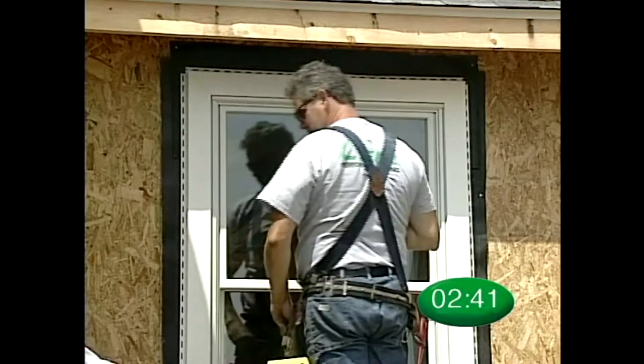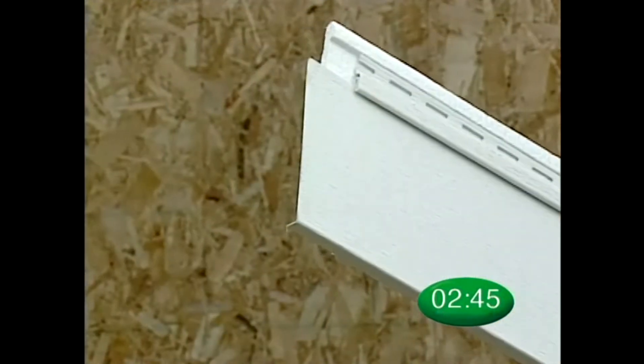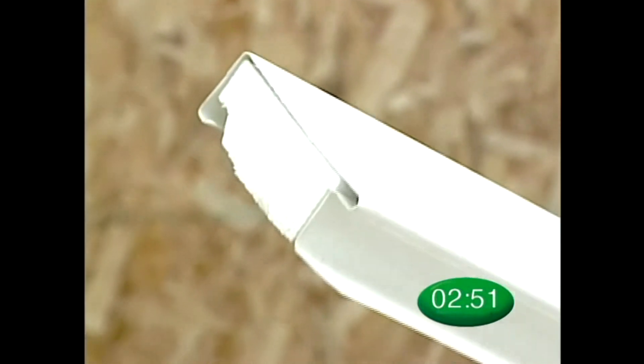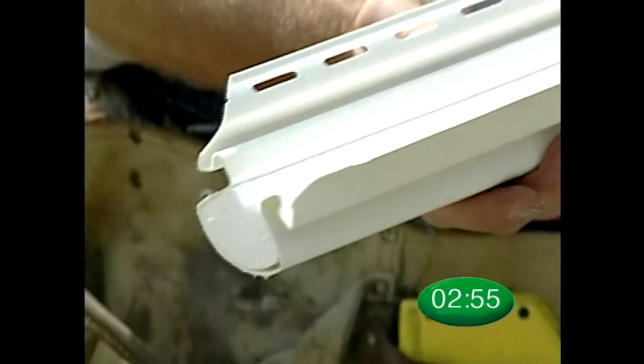Depending on your installation, you may want to use the following accessories: top course panel, trim board and back plate, transition lineals, and architectural essentials window lineals and corner post systems.